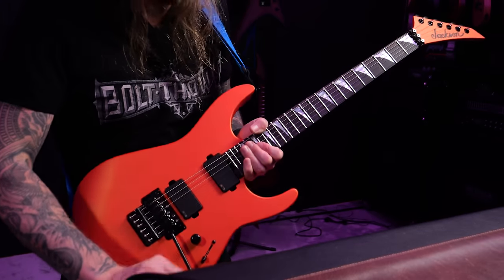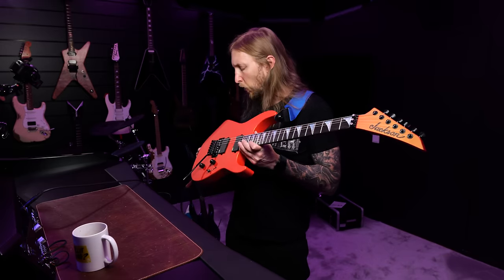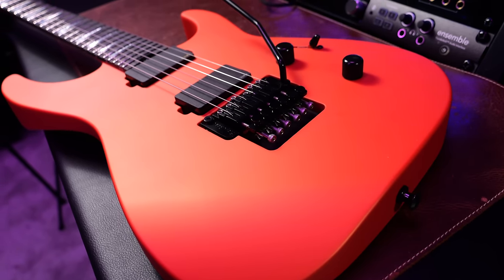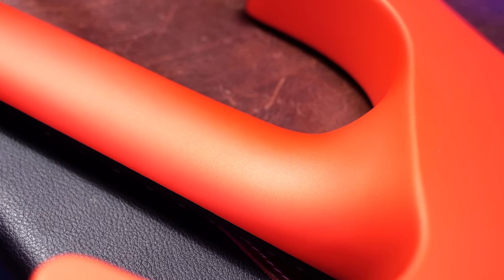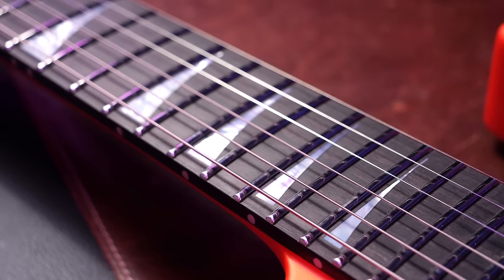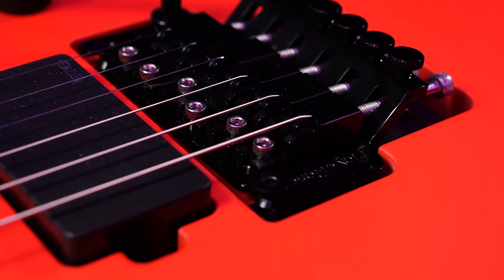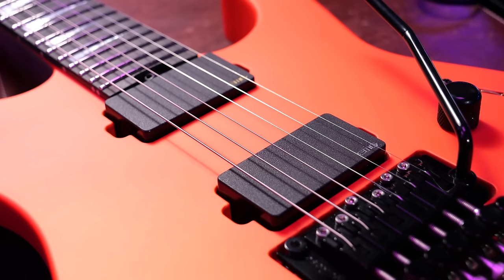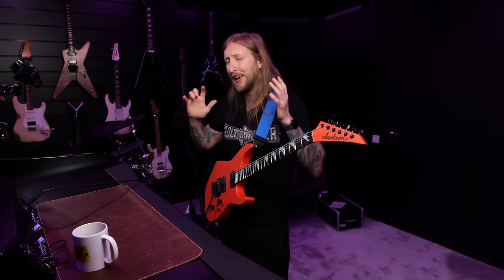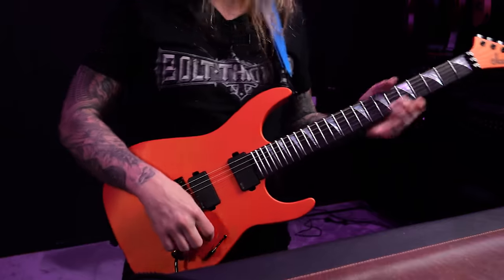The American Series Soloist are made in Corona in the US. This particular guitar has an alder body. You have a 3-piece maple neck-through with an ebony fretboard, stainless steel frets, lumen-laced side dots, Gotoh locking tuners, a Floyd Rose 1500, EMG 81 in the bridge, and EMG 85 in the neck. And that, my friends, is a high-specced guitar in my opinion — basically the best of the best features you can get.